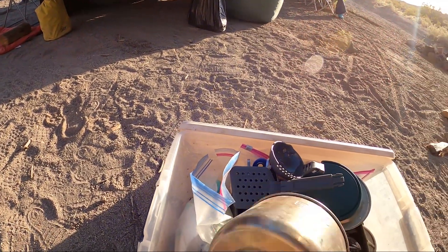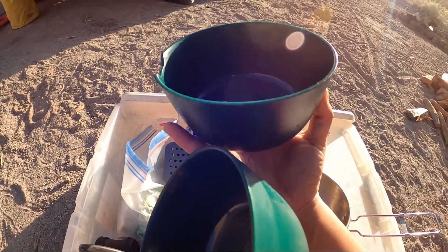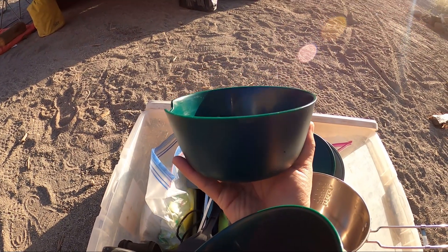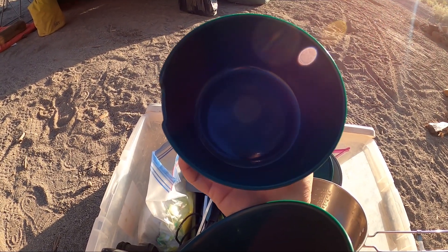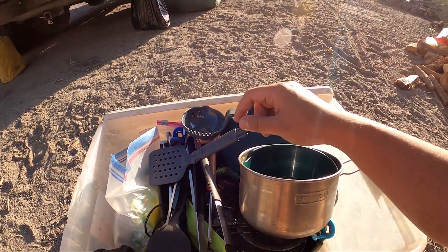Inside here you've got two bowls and these bowls are really nice because they're pretty thick, so whenever you're holding them and there's something hot inside they don't just go right through. It really does retain some heat, which is good. We really like these bowls, especially when you have the lid on there.